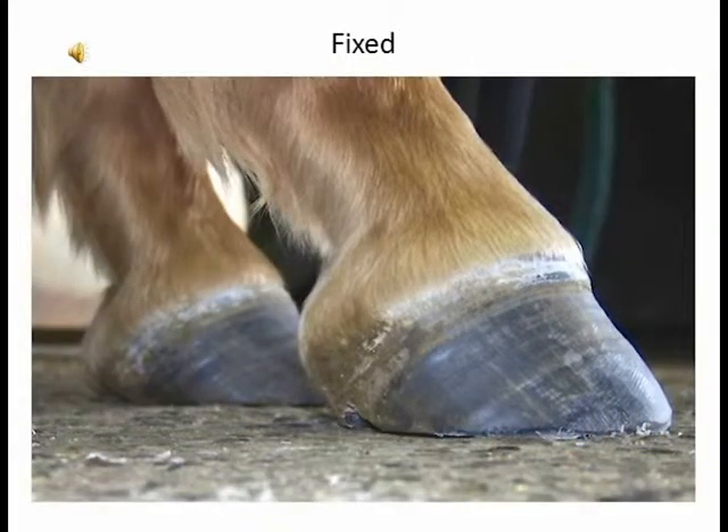These two feet are the same two feet you just saw, but fixed to the best I could do at this time. They're both at the same angles, they both have frog contact, and there's really a difference looking at it from the side and the front. You have to actually pick up the foot to see how one is more contracted than the other. But the desired angles are there, these feet will get healthier, and the coronet bands will actually not be swollen anymore in time as the foot releases and becomes healthier with more blood flow.